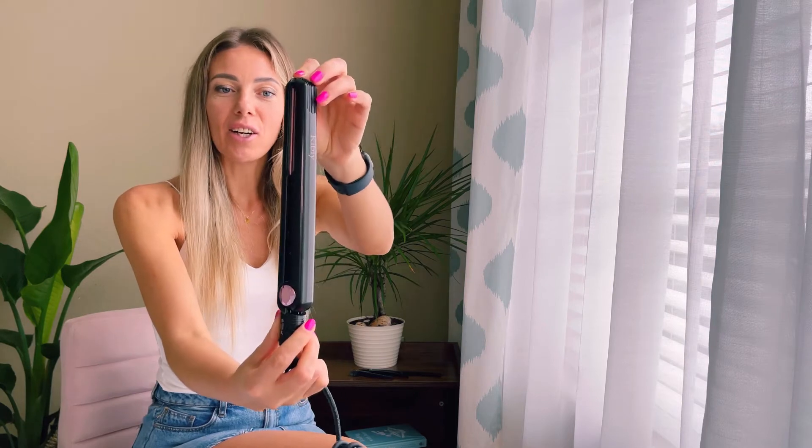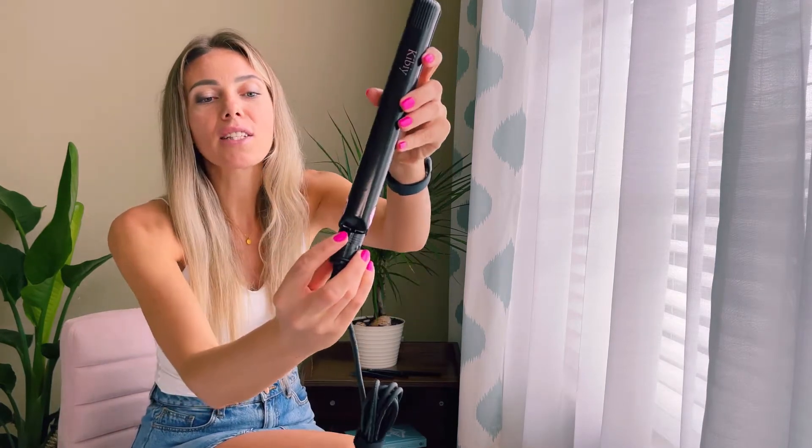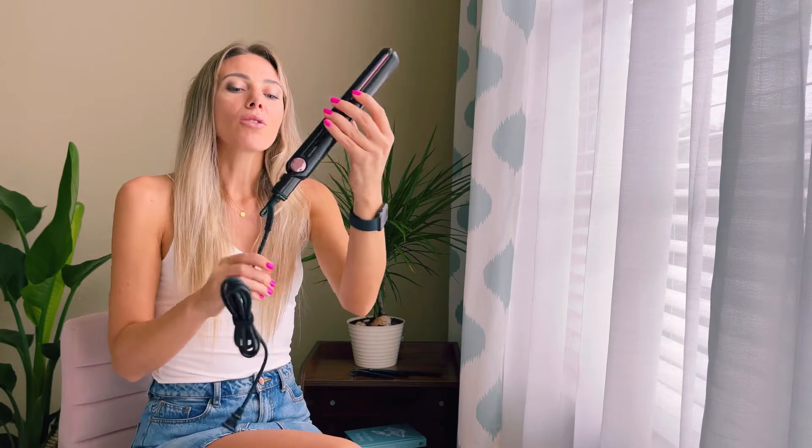Hello everyone, today I'm going to show you this hair straightener which has ceramic plates. It also has auto shut-down after 60 minutes, which is so convenient if you forget to turn it off — automatically in 60 minutes it will turn off. It is so easy to lock and unlock, as you can see from here: just pull it down and you're locking it, and put it up and you unlock it.